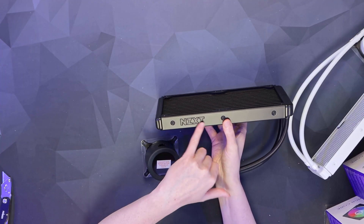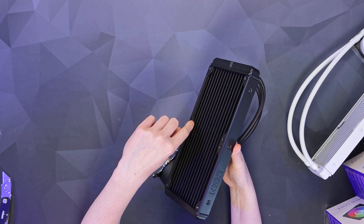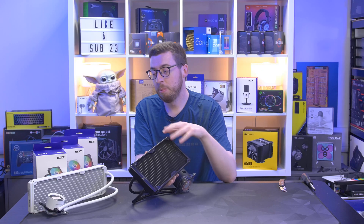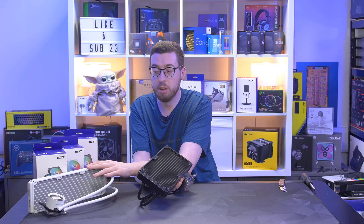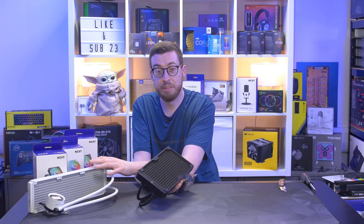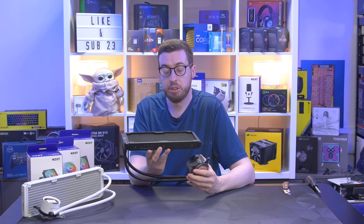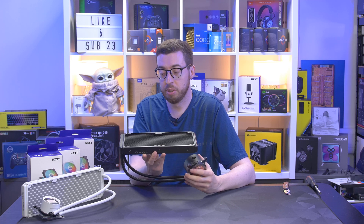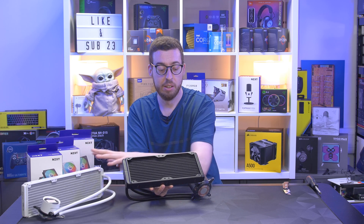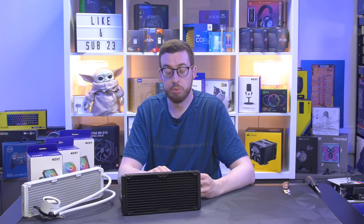Looking at the radiator for the Elite - this is again the debossed logo. I have noticed they've got some protection for puncturing the fins: underneath each of the screw threads there's a little plate so you're not going to screw too far. It would be nice to see that on the standard one as well. Now if you're wondering if the Elite is going to be any cooler for your CPU, they're actually using the same Asetek 7th gen pump. So you're going to get the same thermal performance whether you get a 360 Elite versus the 360 standard Kraken - it's mainly all about the display.